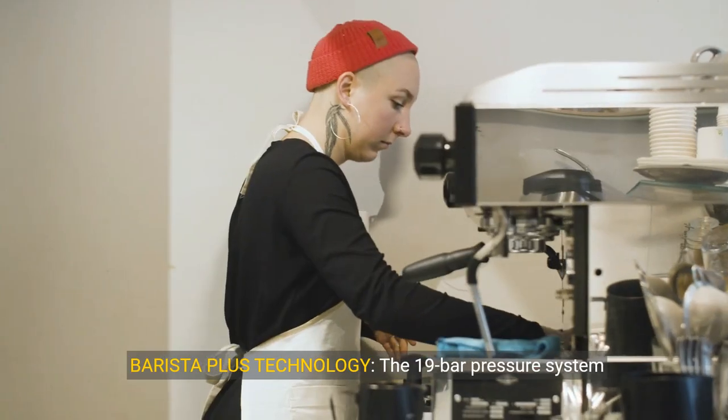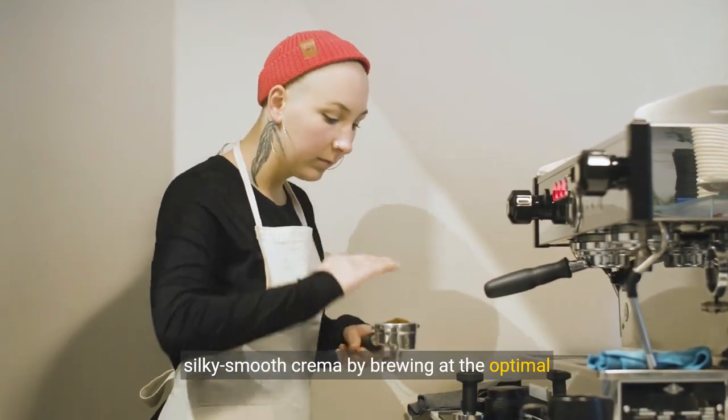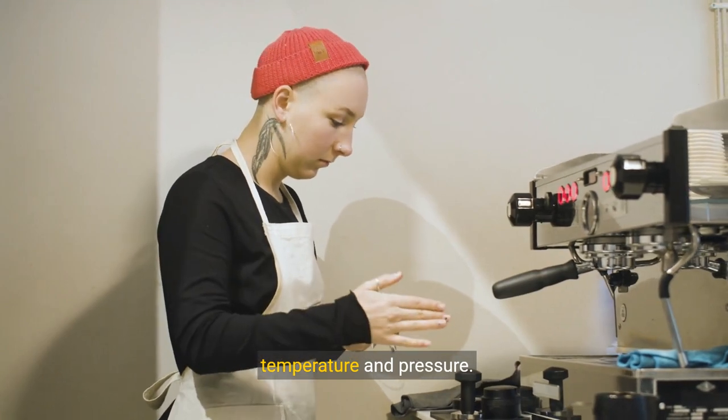About this item: Barista Plus technology. The 19-bar pressure system delivers ultra-flavorful espresso with a silky-smooth crema by brewing at the optimal temperature and pressure.